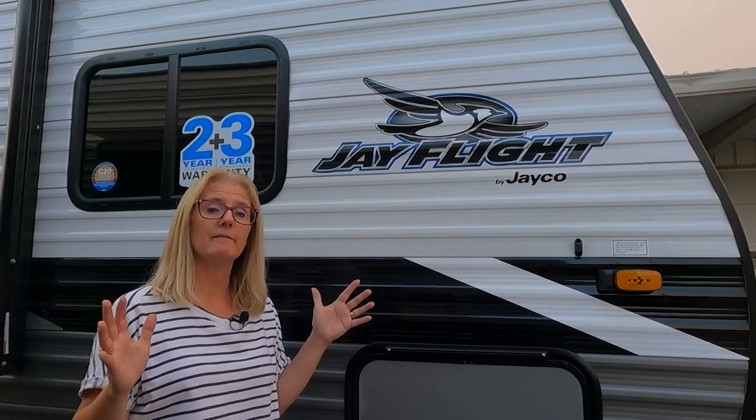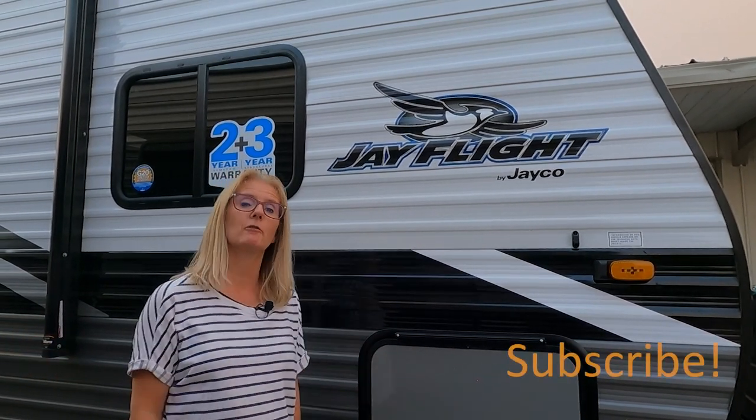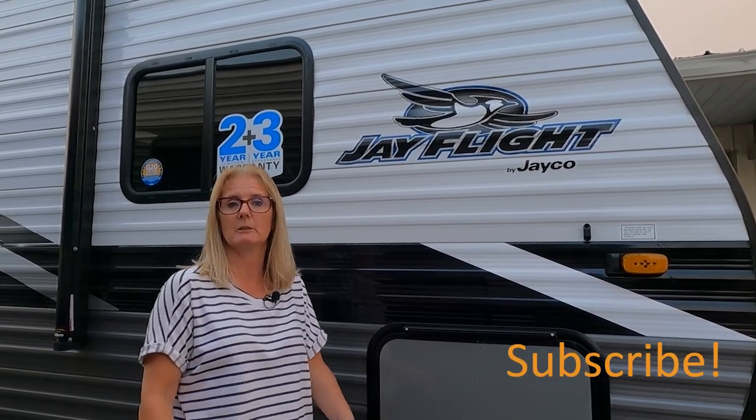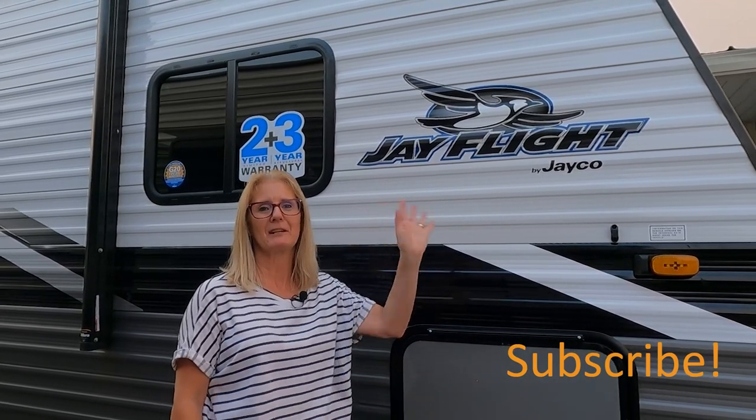Hope you liked the construction video for the Jayco J-Flight! If you did, give us a thumbs up, hit the subscribe button, and if we provided you with any value please feel free to buy us a coffee or a cocktail. We truly appreciate it. If this is one you're getting, leave us a comment — we'd love to hear about it. Thanks for watching!